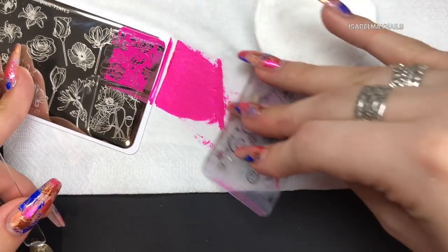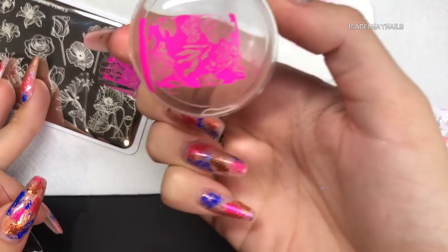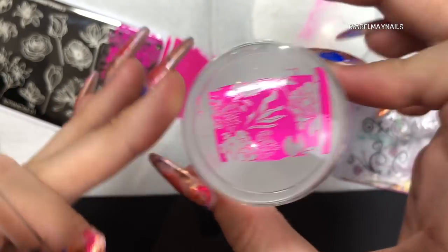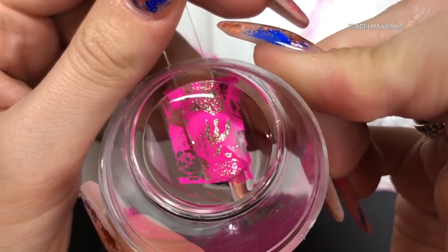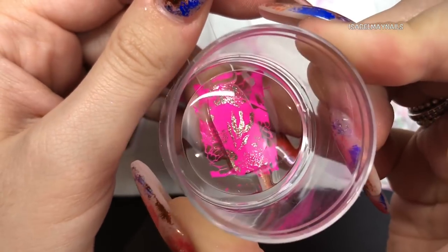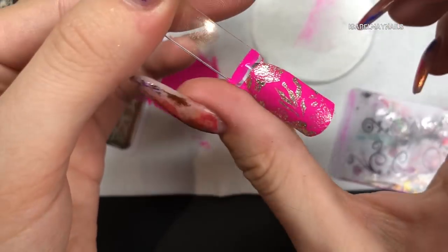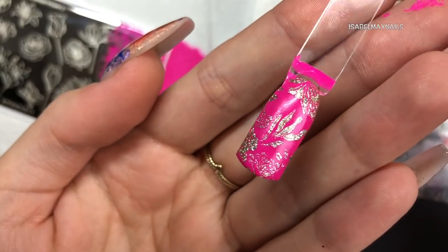I'm starting off with the image in the top right corner. This is a reverse image, meaning it covers a lot - the design is actually the negative. I'm using the glittery gold as my base and then applying this over it. As you can see, the stamping polish is so full coverage and the design is so beautiful - the way that glitter picks up the floral design is stunning.